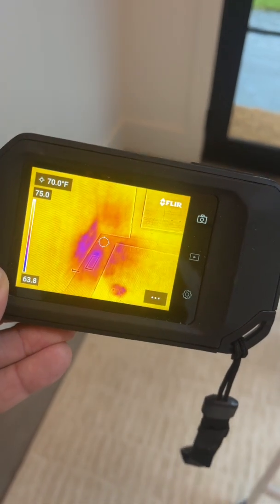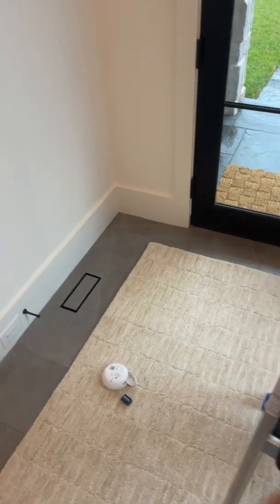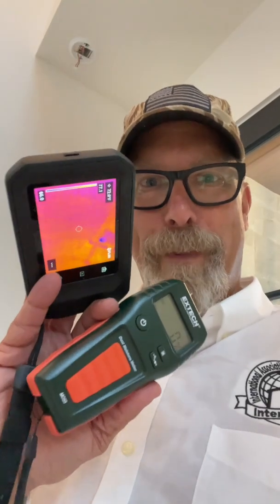In comparison, that mark looks easier to find than this one, in my opinion. What do you think? So for this inspection, I like the FLIR C5 and the Extech moisture meter. I'll see you on the next home inspection.